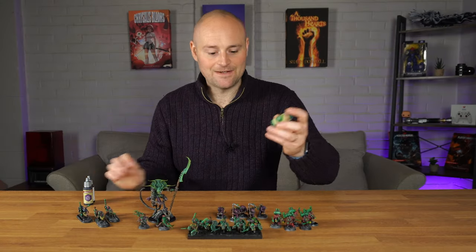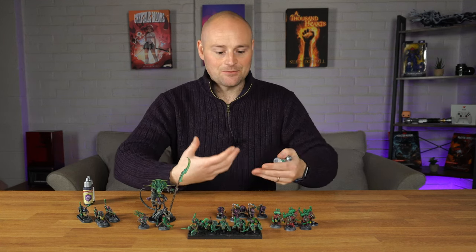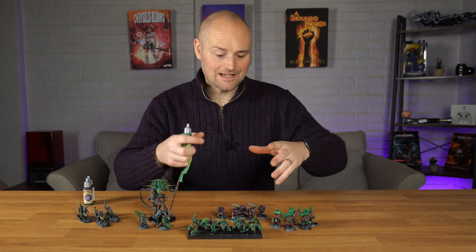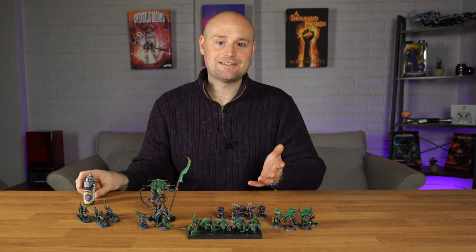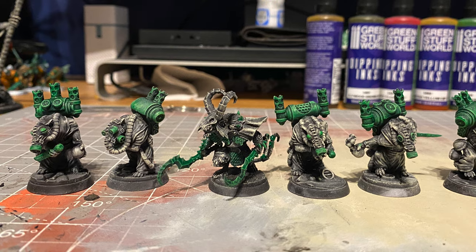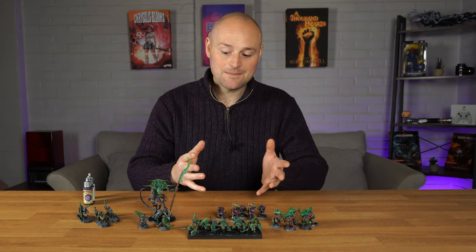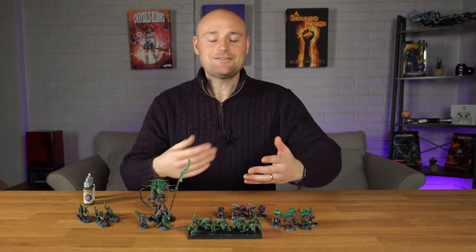I hit them all with Orc Skin first — I like this color on these because it gives them this warp stone glow and really makes them stand out. I've probably gone too mad with it but I like the idea that every bit of metal has been forged from this warp stone stuff. I was incredibly tempted to leave them as black and white with just the metal in warp stone — a really nice thematic look — but because I've already done some other rat stuff I wanted it all themed together.